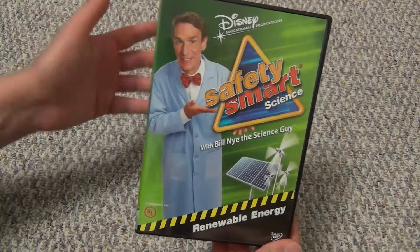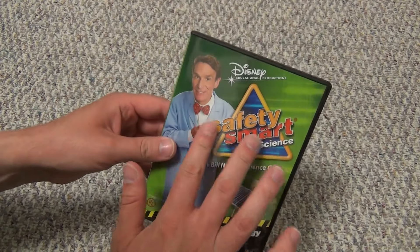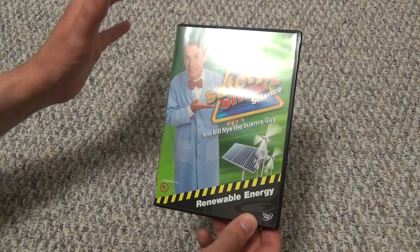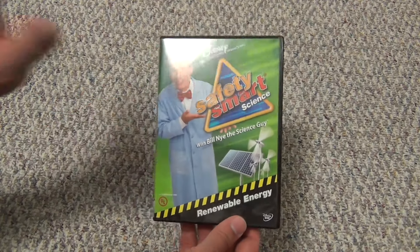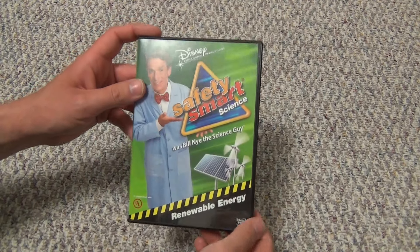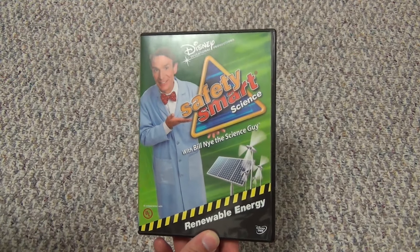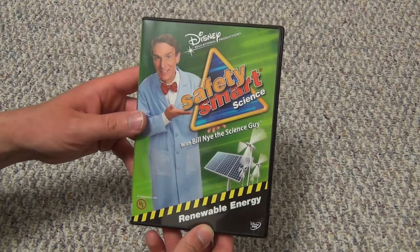I guess I'm interested to see what this is like compared to Bill Nye the Science Guy episodes. I'm kind of guessing it's going to be a little bit different in some ways — probably not going to have as many frills and thrills. It looks like it's a lot more focused on the science aspect versus being an entertaining TV show that's also educational. But that's just a complete guess; I've never seen anything from this Safety Smart Science collection. So we'll find out. But there it is — renewable energy, Safety Smart Science on DVD from Bill Nye. I hope you guys enjoyed this video, and we'll see you in the next video.